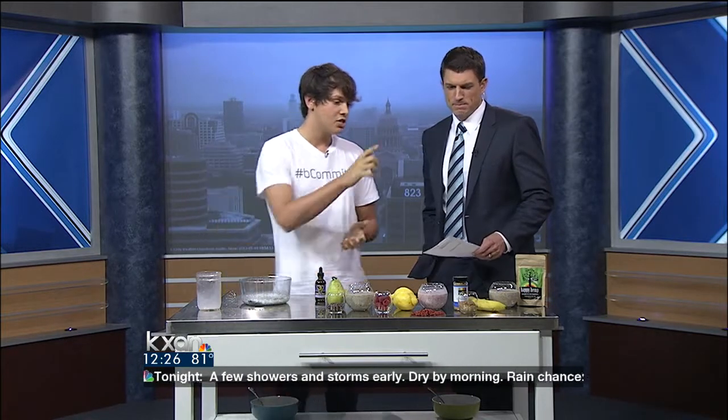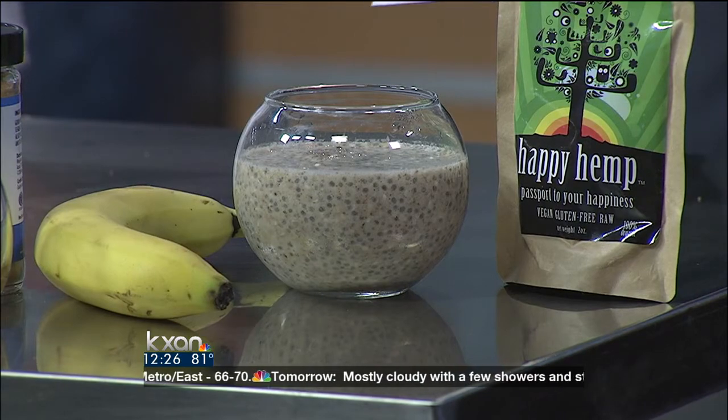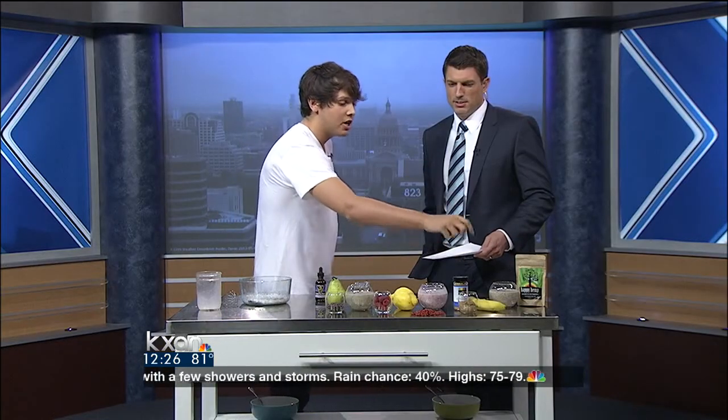Now I have three different flavors to share with you, each one including another superfood — something that's going to wake you up, get you going, give you some sustained energy. We'll start over here on the left: bananas, hemp seeds. Have you heard of hemp seeds? I have. More protein than meat, fish, or tofu, so giving you a big jump in the morning with your breakfast. And then there's also almond butter and cinnamon in that one.